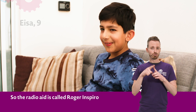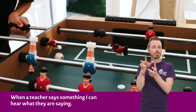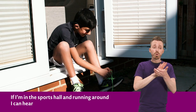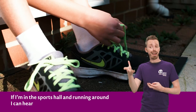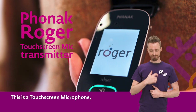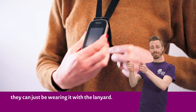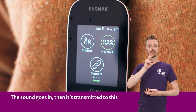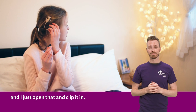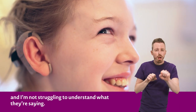The radio aid is called Roger Inspire and I have receivers in my cochlears. When the teacher's saying something I can hear what they're saying. Even if we're in the sports hall and running around, I can hear what the teacher's saying. This is a touchscreen microphone — for example, if I'm in the classroom it can just be worn with the lanyard. The sound goes in, then it's transmitted to this, which is plugged into my implant. There's a small flap at the back of my implant and I just open it and clip it in. It just means I can hear them easier and I'm not struggling to understand what they're saying.